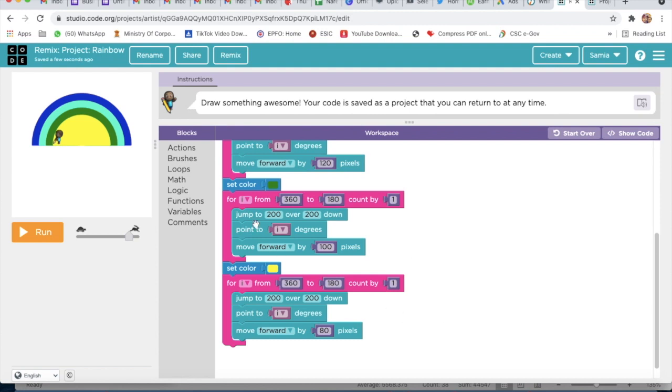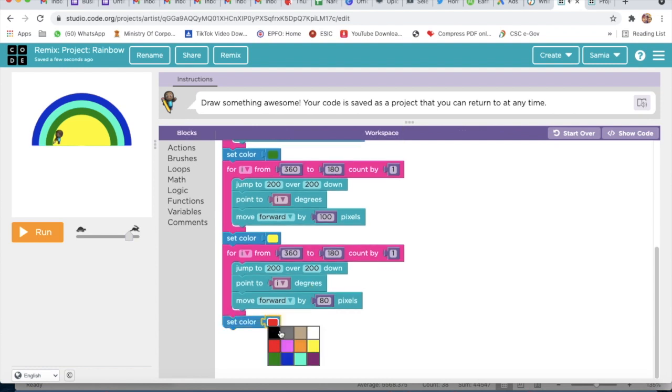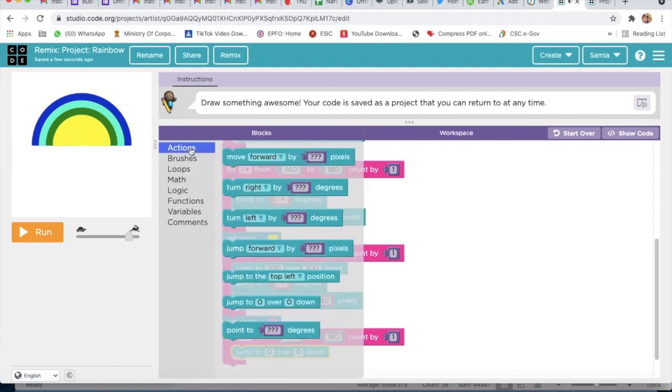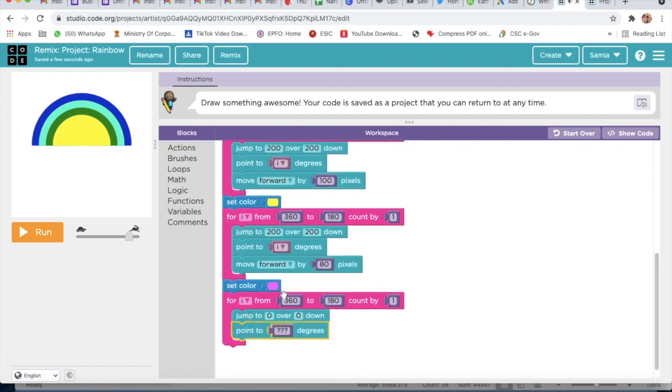Then I will go to Brushes and take Set Color, and here I will select pink. I will go to Loops and take For Count Back, and here I will write 360 and 1. Now we will go to Actions and take Jump To, and again go to Actions and take the last block. We have to do the same for all — the only change is the color.